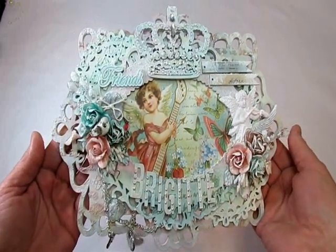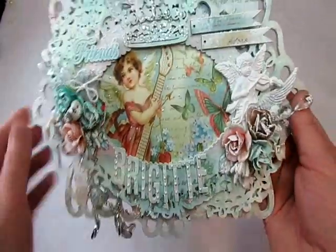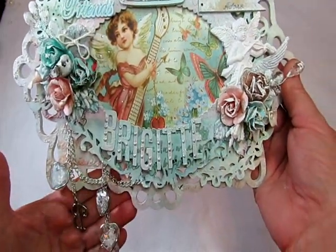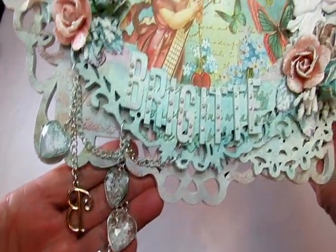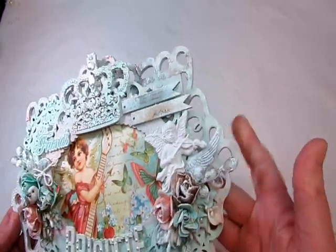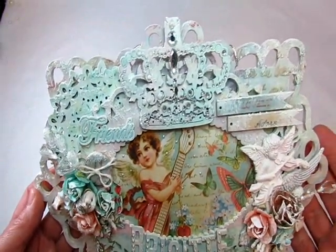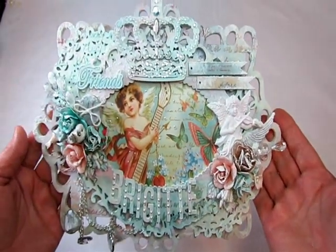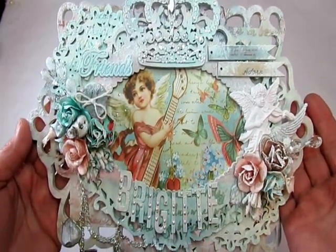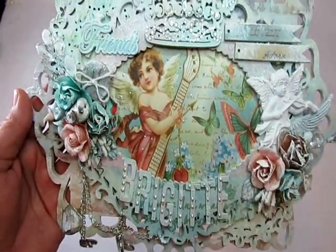Bridget, I hope you love your name sign. I really, really loved working with these wooden pieces. If you guys haven't checked out Michaels' recent additions to the store, you have to — these wooden pieces are really awesome and fun to work with. I know they're going to fly out the door because they're pretty reasonable in price too. So that's your sign, Bridget. I hope you love it — I had so much fun with this. She's coming your way, honey! All right everybody, take care and have a beautiful day. Bye-bye.